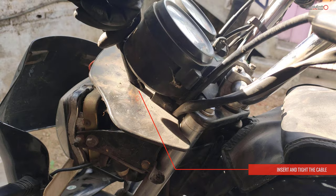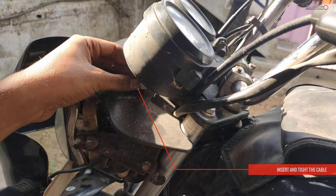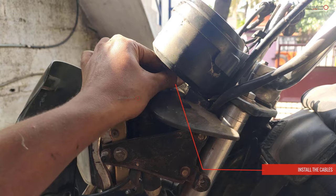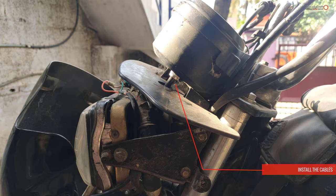Install the speedometer cable. Look at the direction of the speedometer — it has a clip. Insert the speedometer cable and insert the line. Tighten the upper nut. When you tighten it, you will align the whole speedometer cable properly.